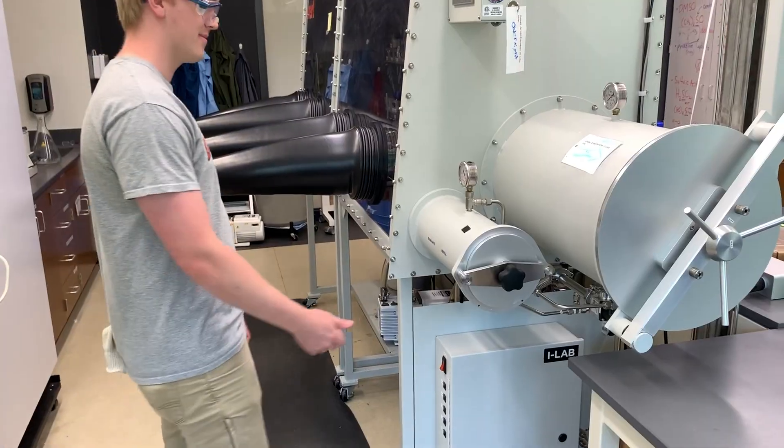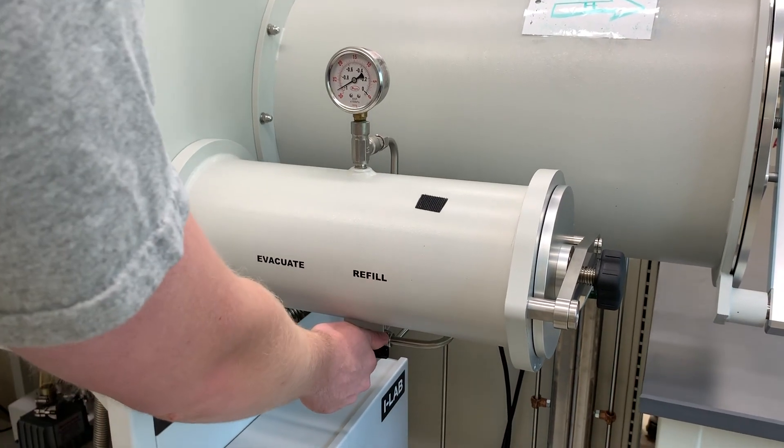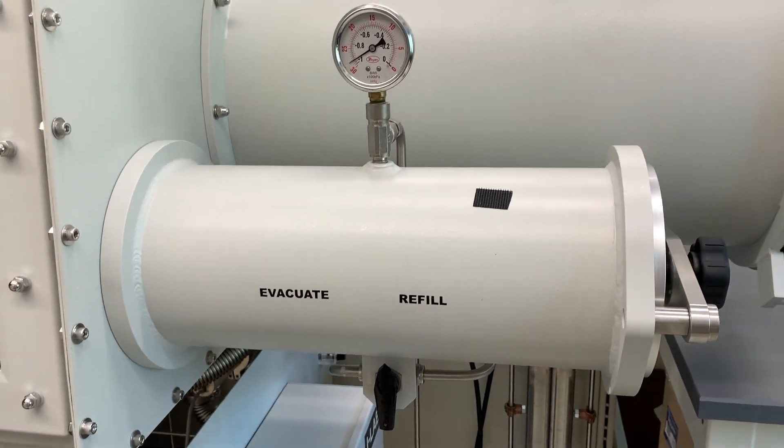Once you've brought in your materials, close up the antechamber and turn the doorknob clockwise until it's firm but not too tight. Then evacuate the chamber to make sure the doors are sealed properly before moving the knob back to the neutral position. The cycle is complete!